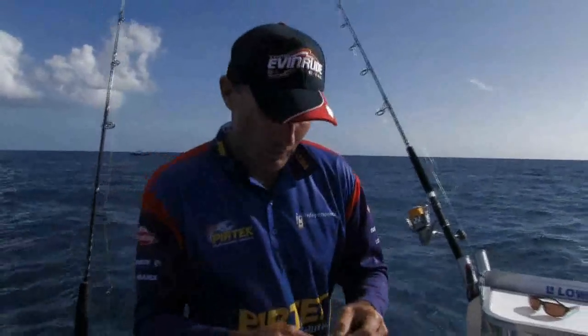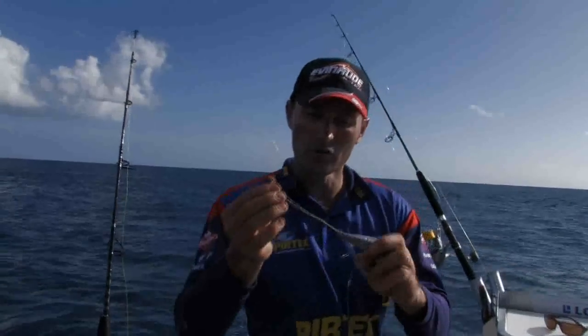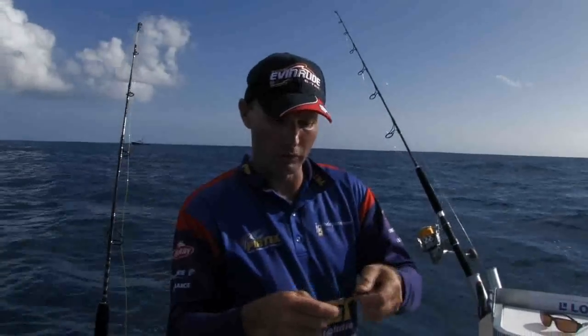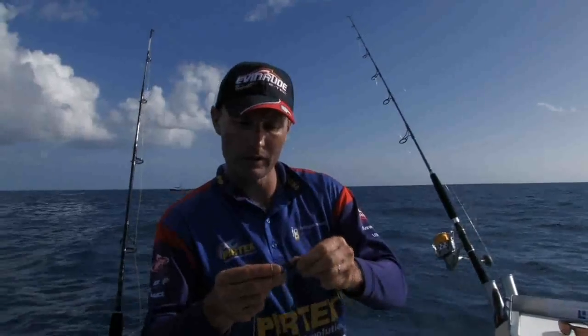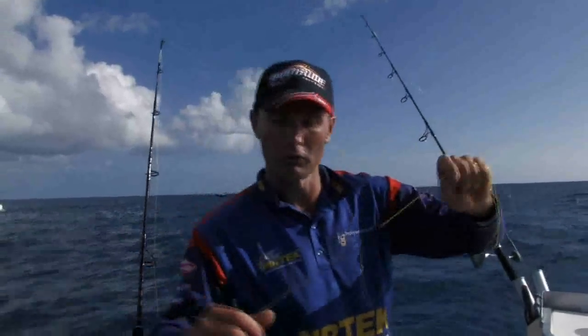At the moment the bait is fairly deep, so what we need to do is get it down there. The easiest way is pretty simple: snapper lead, join two rubber bands — these are number 18s, the same size rubber bands we use when trolling with 24 kilo tackle in the outriggers. Slide that onto your snap swivel, shut it off, and there you have it. Doesn't get much simpler than that.